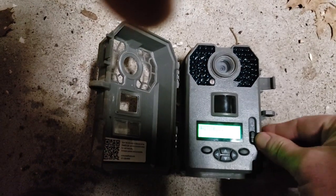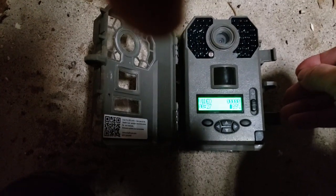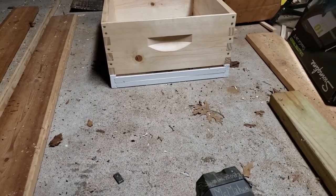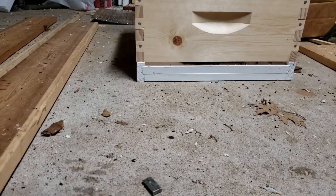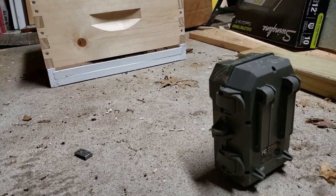I also have my trail camera, and I am going to set this to video. It has a black light on it so game can't even detect it, but it'll capture nighttime shots. I'm going to place this just a few feet away and it should be able to capture mice going in and out of that three-eighths inch hole, or trying to. So we're going to see once and for all if mice can penetrate that three-eighths of an inch opening. Stay tuned — I'll post the results at the end of this video.